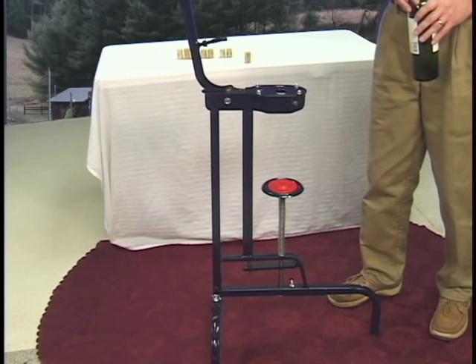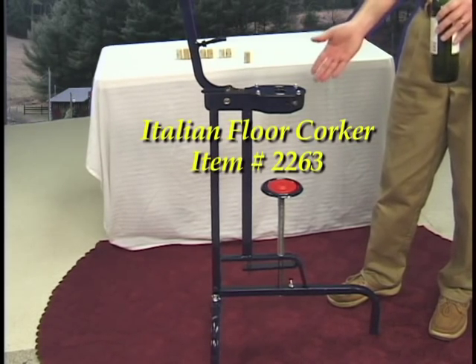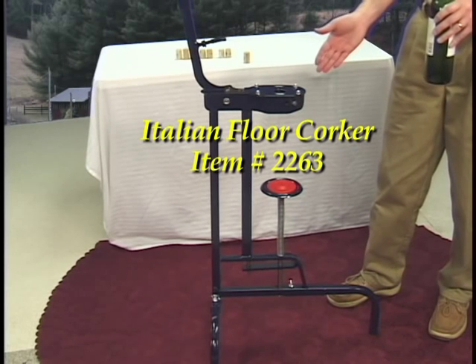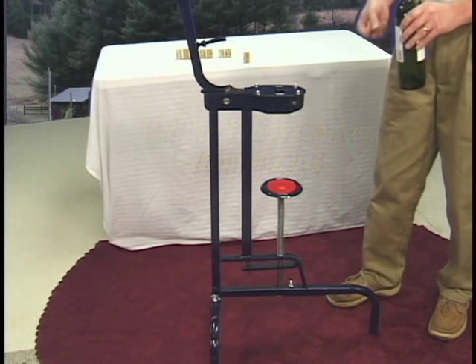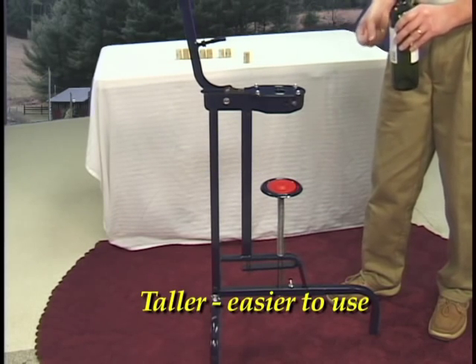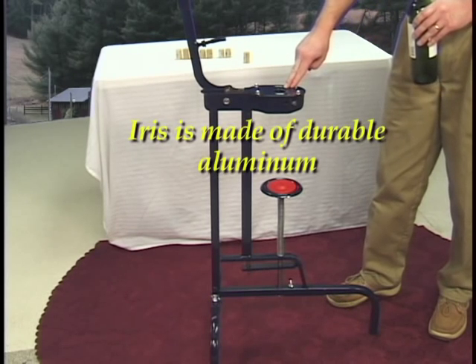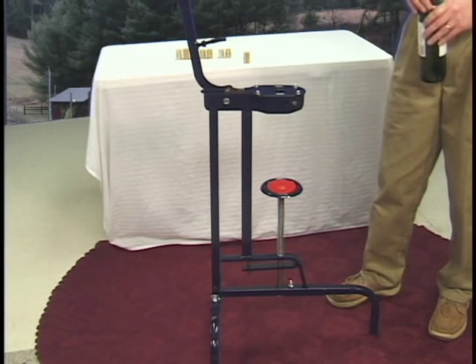The last corker we want to demonstrate is the Italian floor corker. This one is a little more expensive than the Portuguese floor corker, but it's a little bit taller and easier to use — you won't have to bend over quite as much, and it's easier to put pressure on it. Also, the iris is made of aluminum, so it's more durable than the nylon one of the Portuguese.